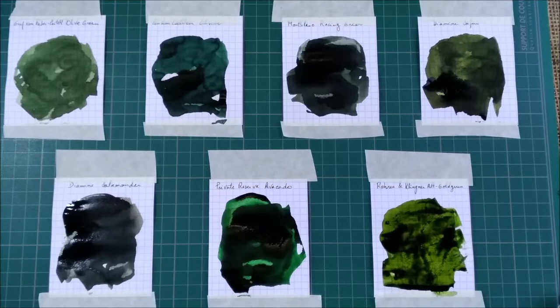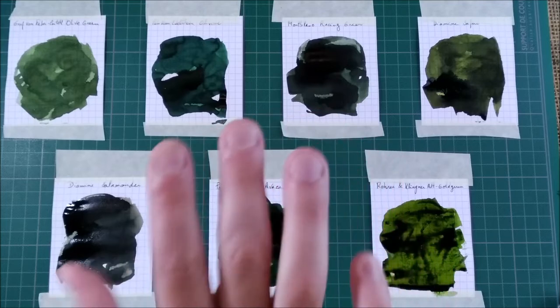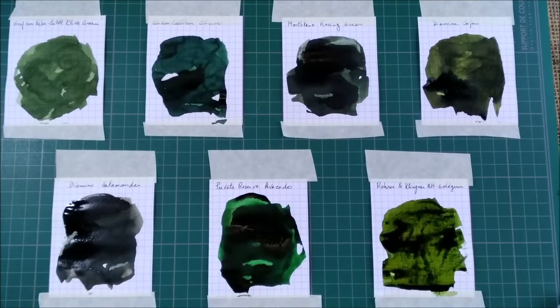So now this will dry and I will be back in a few moments here in the video to show you how they look when they are dry. Stay tuned. And I'm back to end this video and just want to show you how the inks look and compare with some others. Let's start with the first ink.